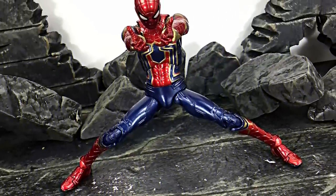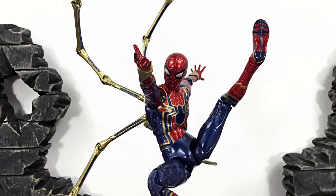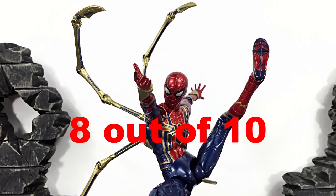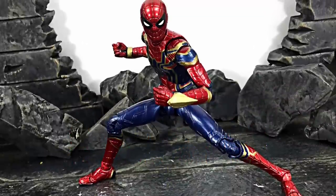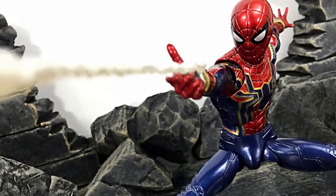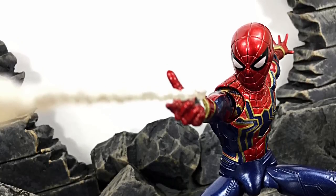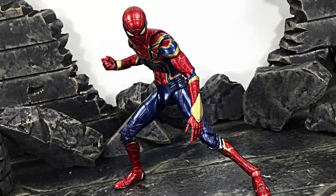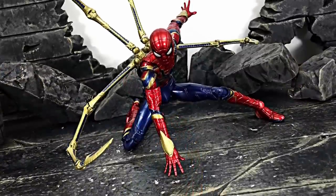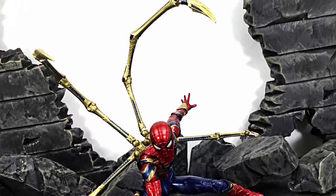And that is my review of the MAFEX Medicom Toy Iron Spider Spider-Man — hope you enjoyed it! If I had to rate this figure between 1 through 10, even though it did have the issue with the broken waldos, I'm still going to give it an 8. If you'd like to know where to buy this figure, I had mine imported from Japan through AmiAmi. My buddy at HL Skeeks also has it in stock at hlskeeks.com — check their Instagram or Facebook page. More information will be in the description below. Don't forget to subscribe, click the notification bell, and give it a thumbs up if you liked it. Thanks for watching — see you later!